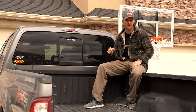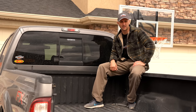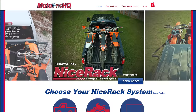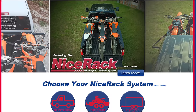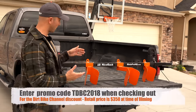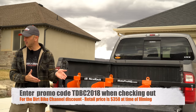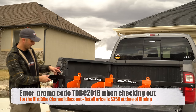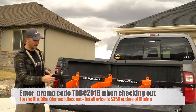Today we're going to look at a product that allows you to do this rather easily. It's a really well-made product made right here in the USA. Here we have the Nice Rack system from motoprohq.com. You can get these in different colors and it's a modular system. I've got it set up right now for three-bike placement.